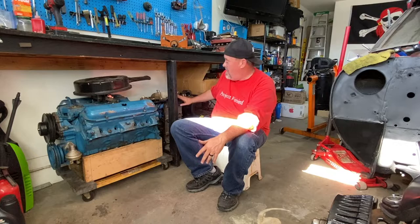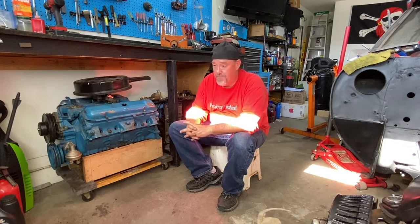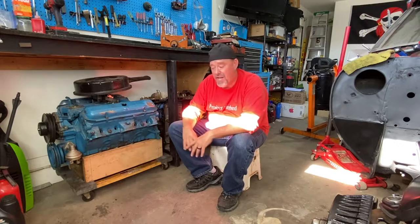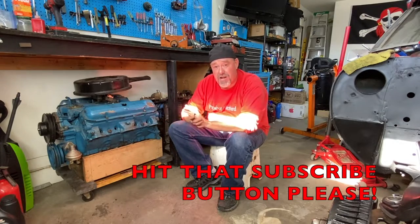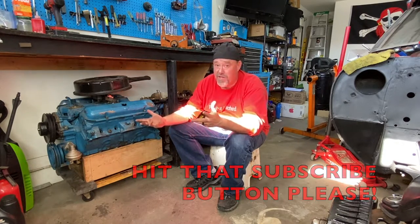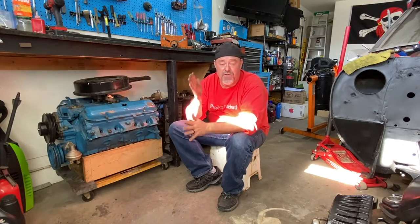I can pull it out if I need to work on it, but for now it's stored underneath my bench so I can still get work done. I also have a Chevy 350 that was in the Firebird, and a Porsche 3.2 liter M96 motor. Easy and cheap way to build yourself an engine cradle to store motors and keep them out of the way. If you like this DIY content, please hit that subscribe button. After two years of Porsches and Pontiacs, we still have a lot more to do — see you next Friday for another Firebird Friday!